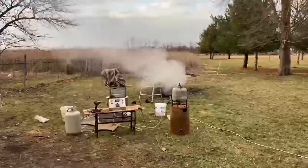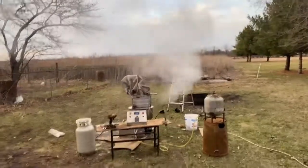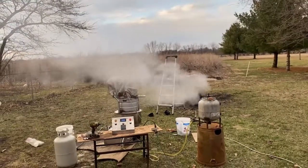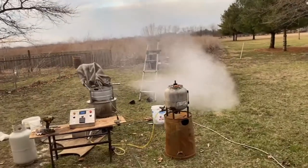I really wish that wind wasn't blowing the wrong way. It's messing up the true size of the steam cloud. I'm half tempted to turn the machine.